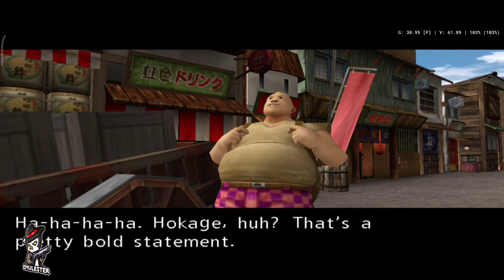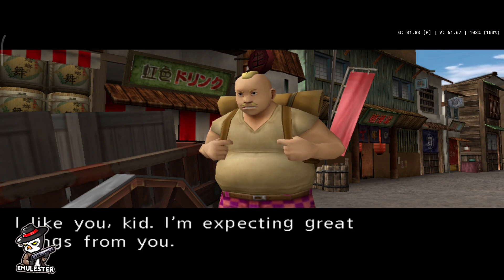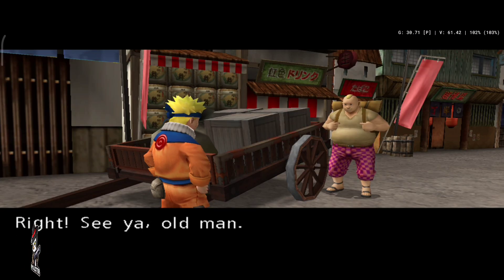Ha ha ha, Hokage, huh? That's a pretty bold statement. I like you, kid. I'm expecting great things from you. Right. See you, old man.